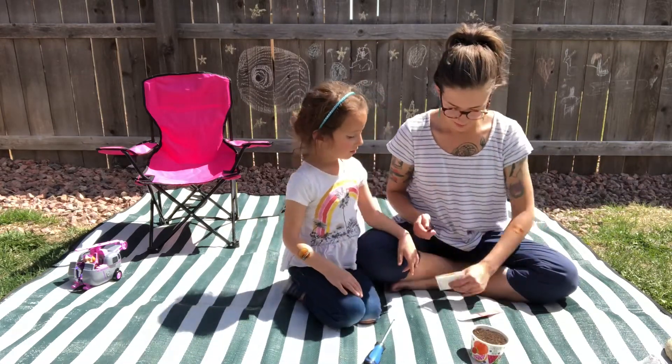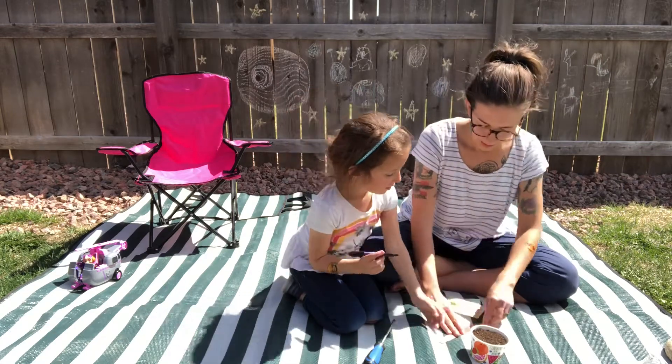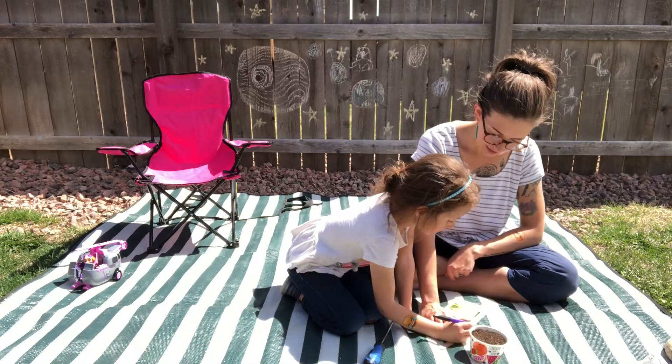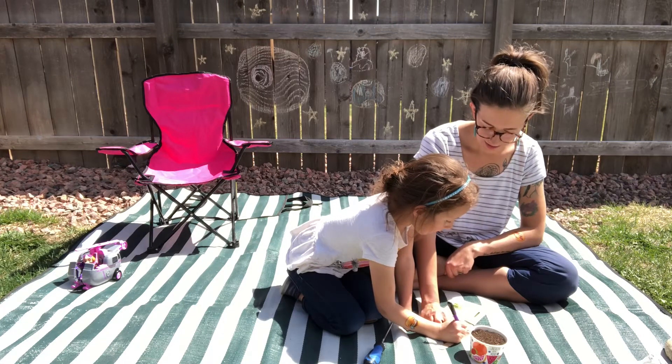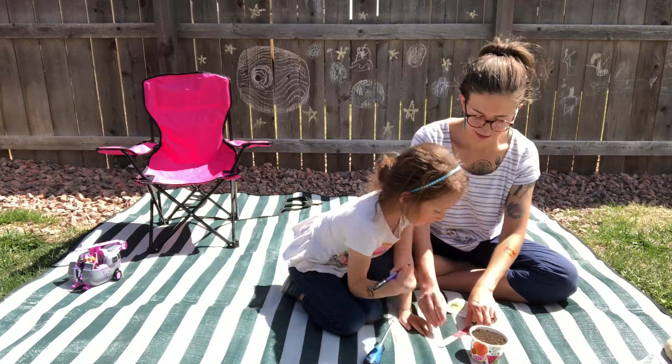Can I label? Either label the cup or the popsicle stick so you know what you're growing. You'll want to keep the soil moist but not soaked. Place the cup in a sunny windowsill.